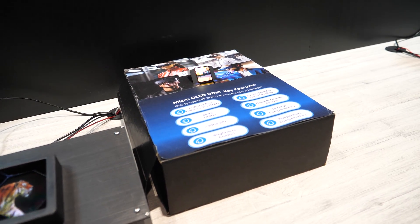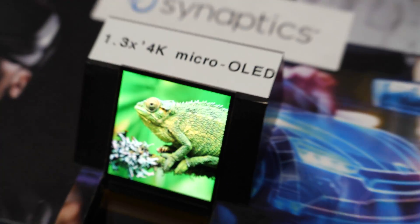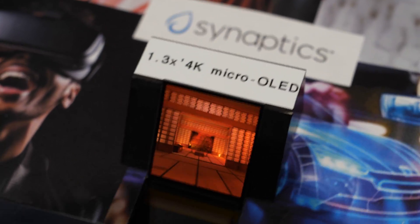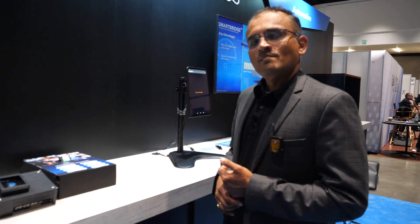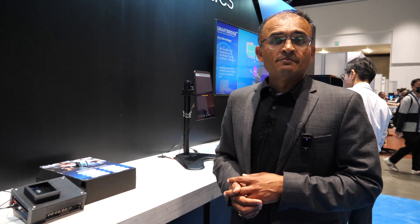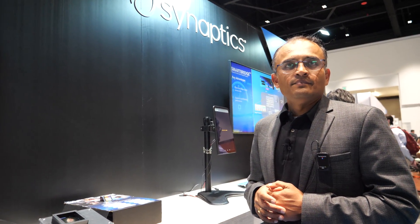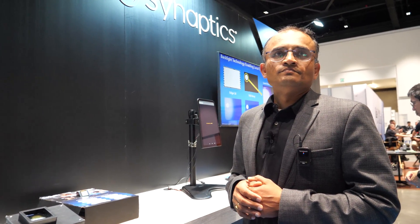That means you are partnering with all the companies that make micro OLED? That's correct. There are a bunch of them at the show and we are partnering with almost everyone on the floor with our display driver. Without naming specific customers, at this show there's talk of Sony, Samsung, LG, and a number of others — everybody showing the latest micro OLED — and they do need to work with us. We are engaged with multiple of them.